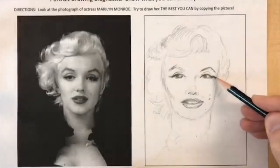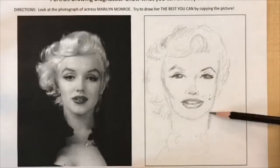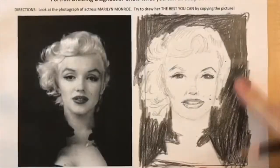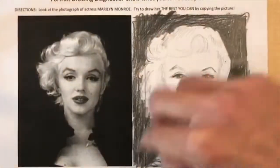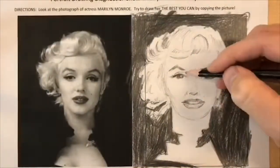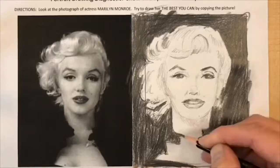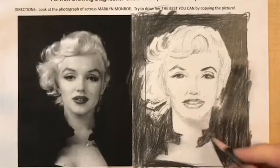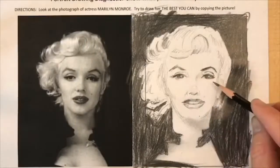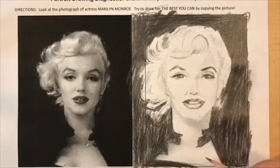Don't forget to leave the highlights in the eyes — that'll give your drawing some life. Now I'm using the side of my pencil to add more variety of values, more of those light and dark grays that you see in the photograph. I'm also using my finger to blend some of the values to create more subtle shading.